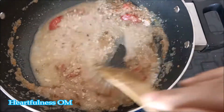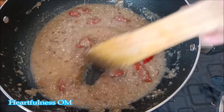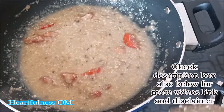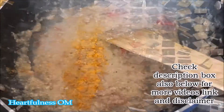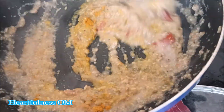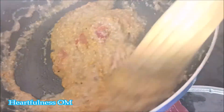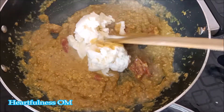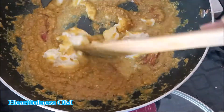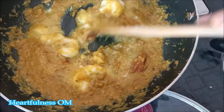You want a thick type of paste, but I didn't want it that thick, so I put it in and mixed it well in a deep pan.